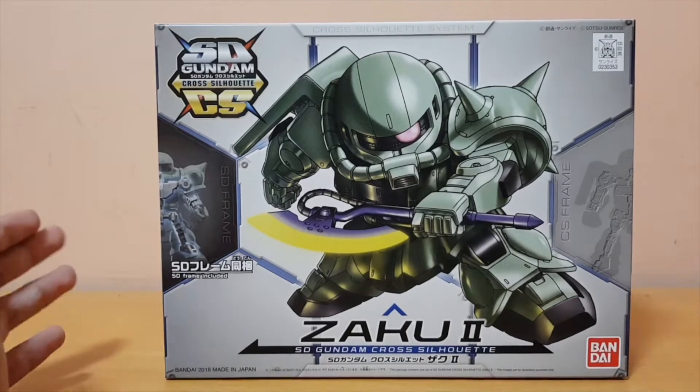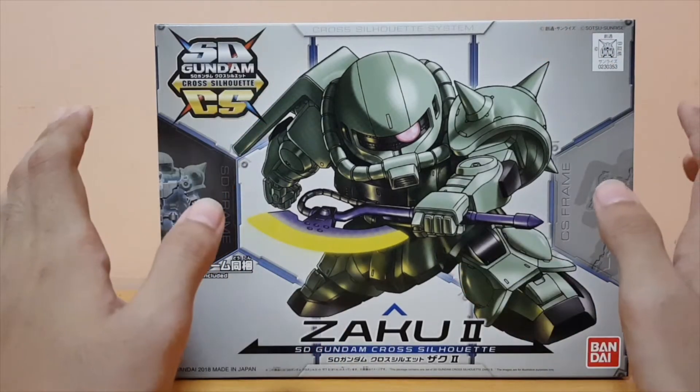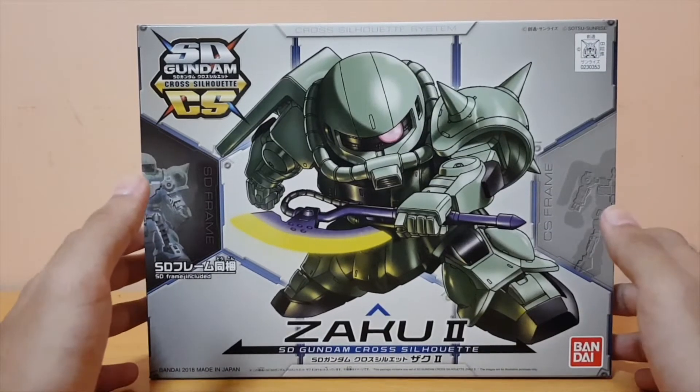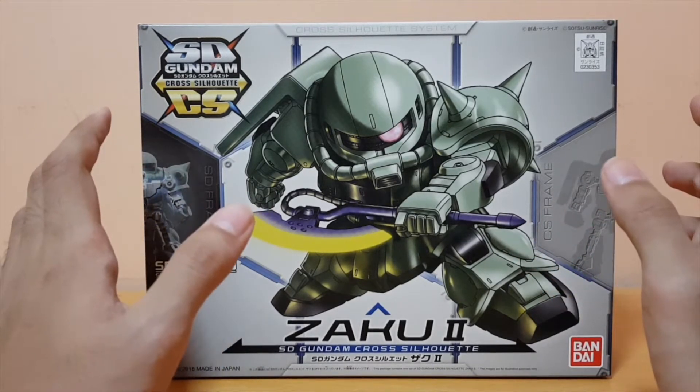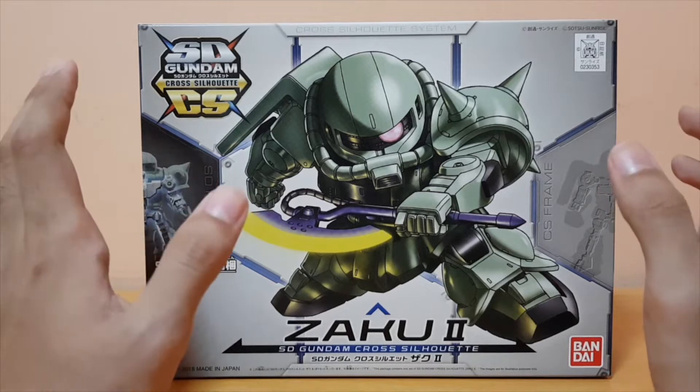But yeah, here's the box. I've seen pages online of how the content is inside the box, and I'm really, really impressed. Even just before building this kit, I'm just really impressed how promising this guy is and how it will turn out.